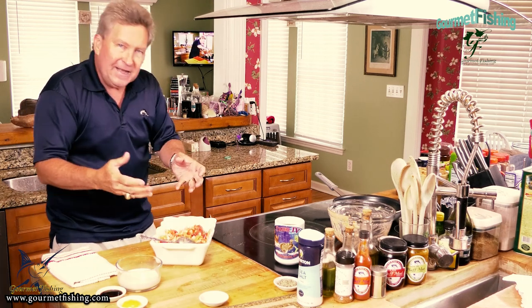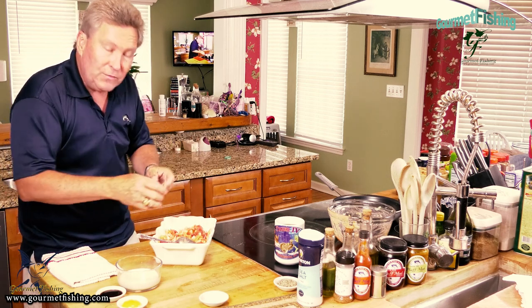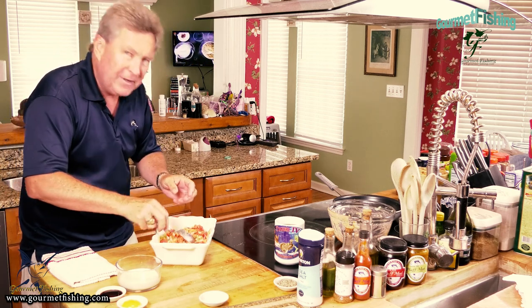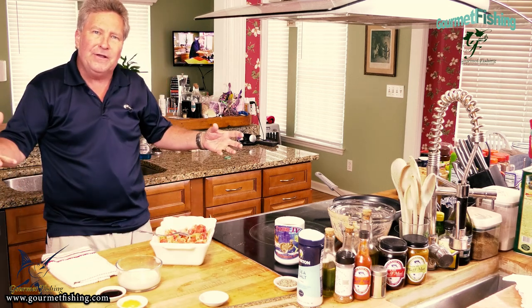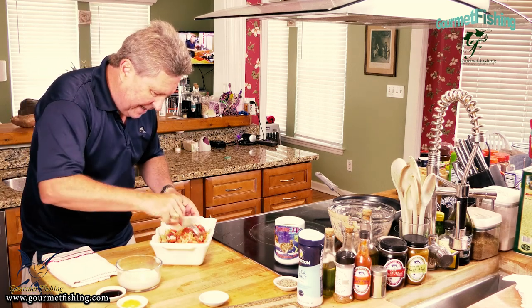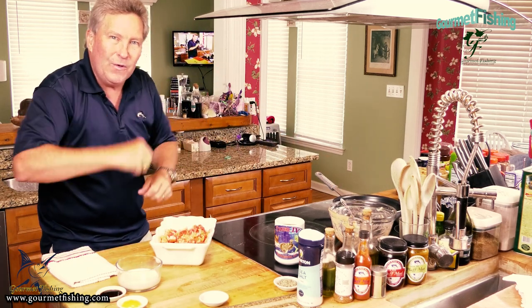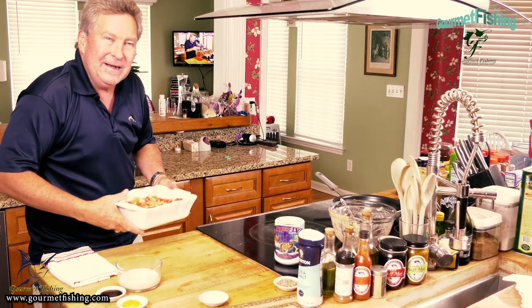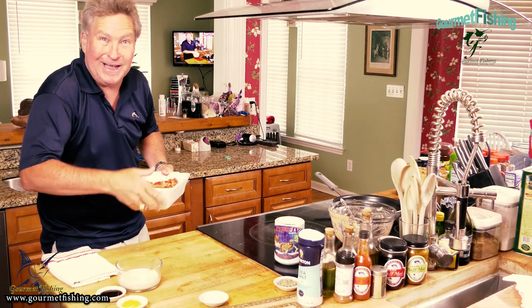So as this bakes at 350 degrees for about 30 minutes for a full recipe with six fillets — this is probably going to be closer to about 15 minutes — those flavors are going to come out of that bay leaf and the thyme sprigs. We're going to put that right there in the oven and we'll be right back in real time about 15 minutes.